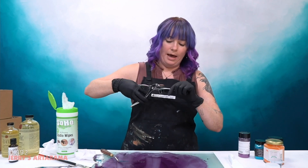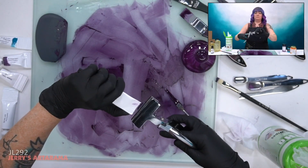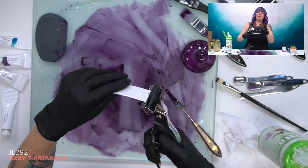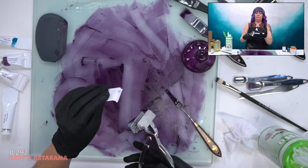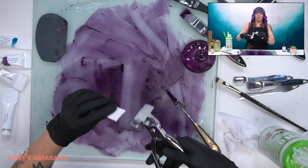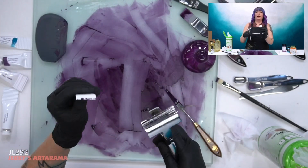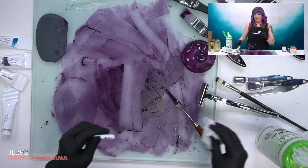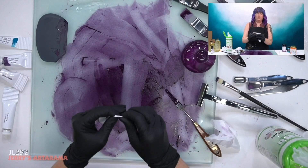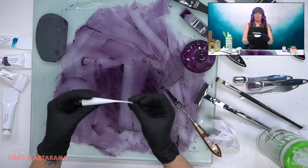I'll crimp probably about an eighth to a quarter of an inch down. Before I let it go, I'm gonna bend it a bit to get a little crimp, then squeeze and crimp it down again the same amount, and bend it again. You're gonna get some pigment on your tube — just take a wipe and wipe that right off. Then take the crimper again, squeeze it down, and it's nice and crimped. The paint's not gonna come out of there.